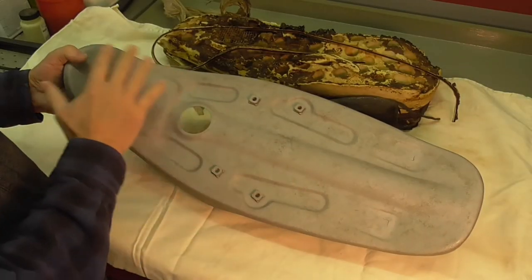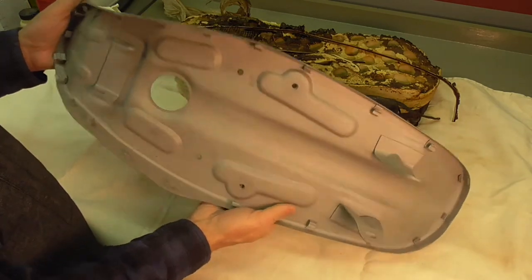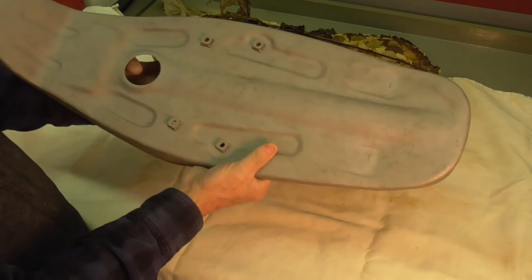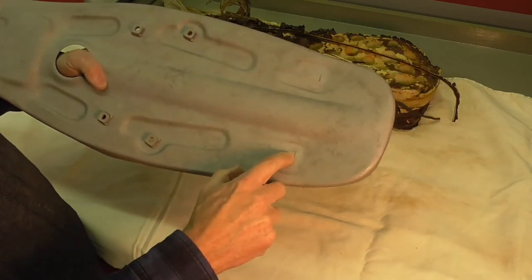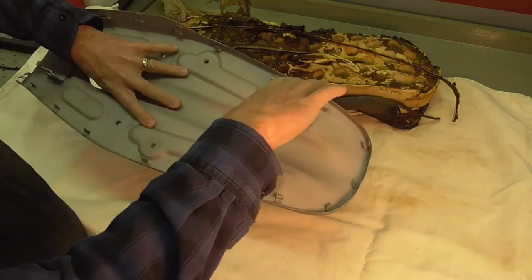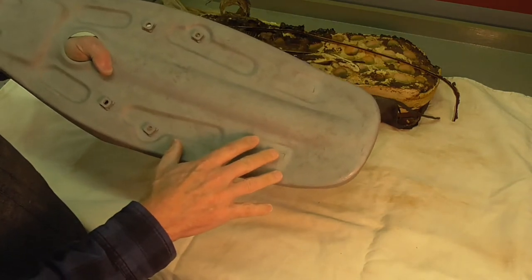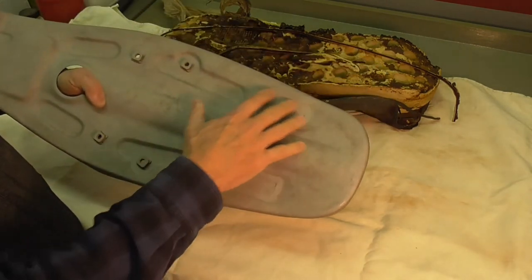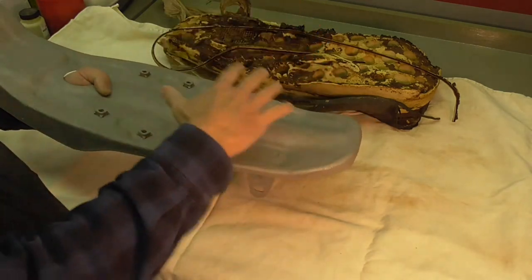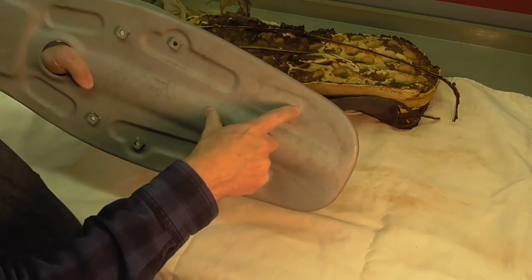It's a day or so later and I've got the seat pan media blasted, as you can see there. A couple things I noticed: one is that there are a couple of stress cracks, one there and there, which is where the seat brackets — where it mounts to the frame — are attached. I've always believed this bike was ridden off-road, probably by some teenagers, and probably the constant pounding as they go over the hills and dales has created these stress cracks.